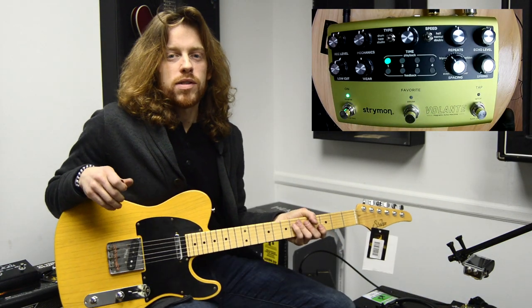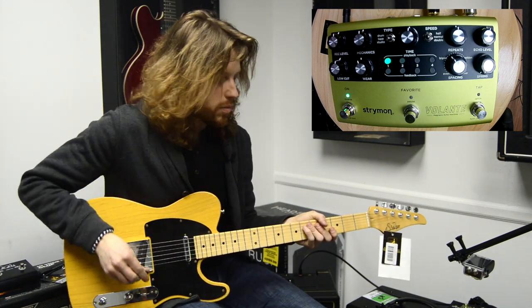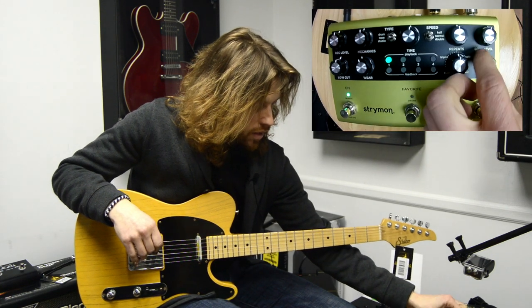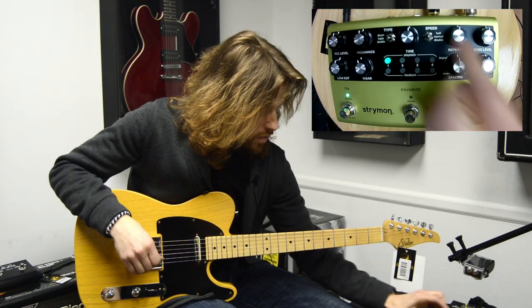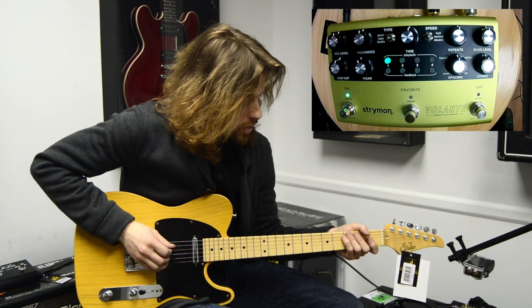The pedal is actually really useful. It's user-friendly right from the beginning. So if you're trying to dial in a slapback thing, it's very simple. Here it is almost with everything at noon. And we can get right away into a slapback.